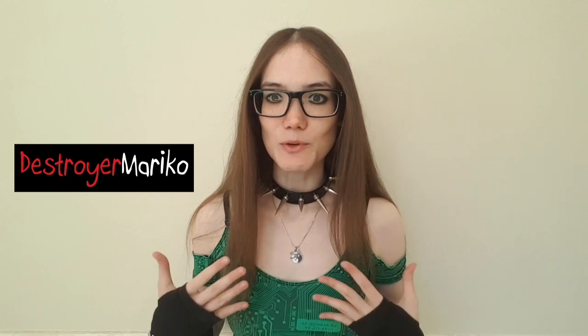Hi everyone, I'm Mariko. I'm a Sydney-based artist and musician, also known as Destroy Mariko, and today I'm excited because I'm going to be reviewing a brand new dress that just hit the Punk Rave Australia store.